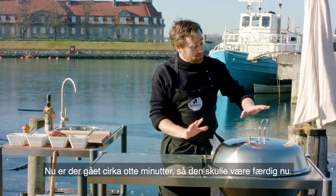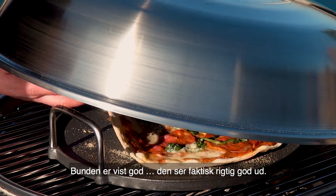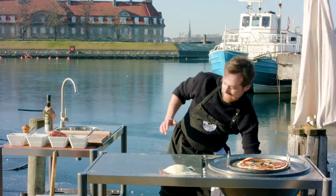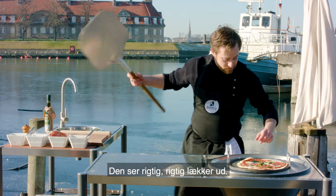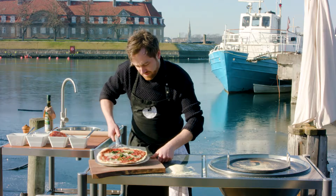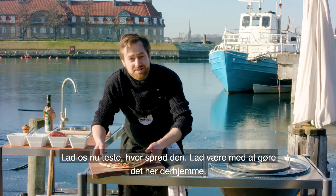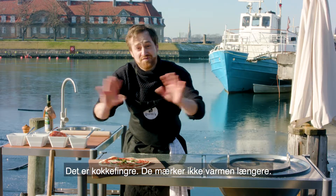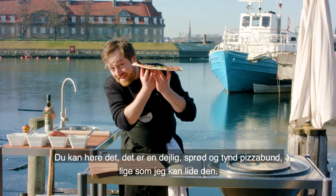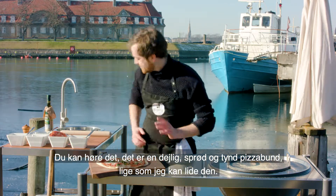So it should be done now — it's been around 8 minutes. I'm just going to check without letting too much heat out that the bottom is cooked properly. It looks pretty good, actually. It looks really, really nice. Let's get it out here. And let's just do the test for the crispy bottom — don't do this at home, these are chef's fingers; they don't feel any heat anymore, I've burned them so many times. I think you can hear it — this is a nice, crispy, thin crusted pizza, just how I like it.